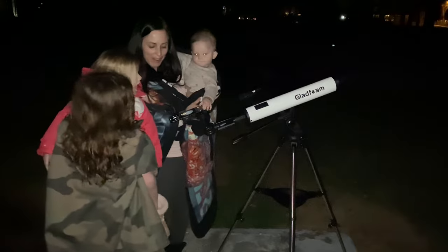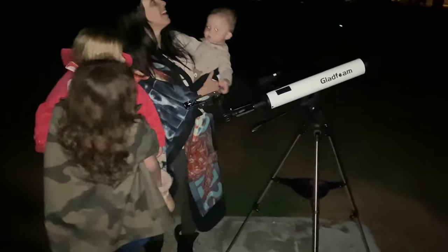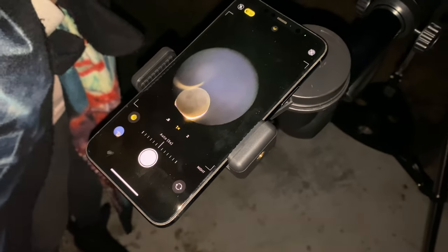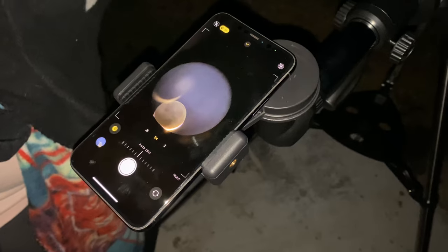Isn't that super cool? If you use the eyepiece directly, you can actually see the craters in there. Oh my goodness! Then we can use different lenses to see different views of the moon. Can you see how the moon's moving? Yeah, because the earth is rotating, isn't it?